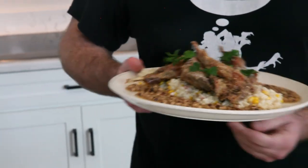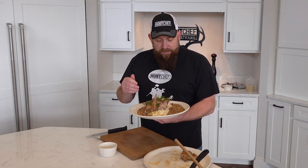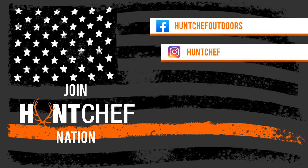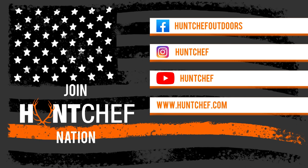Today we made a great pan-roasted rabbit dish — braised it down and put it over bacon and sweet corn risotto with the black-eyed pea sauce. Follow me on Instagram, Facebook, YouTube, and huntchef.com.